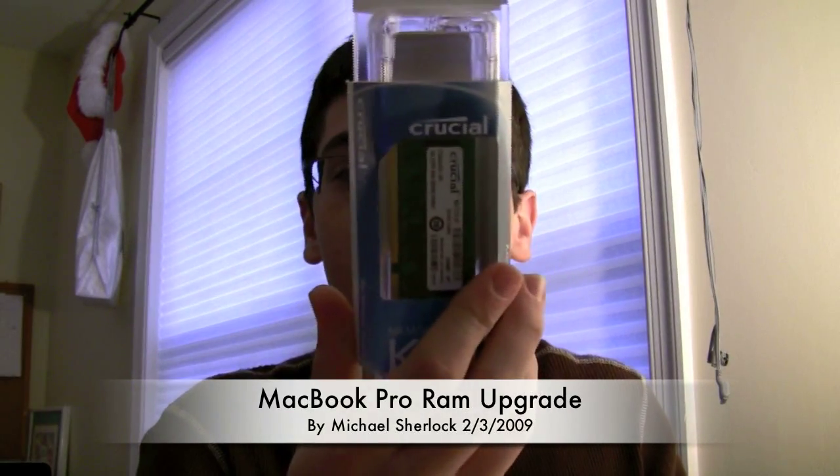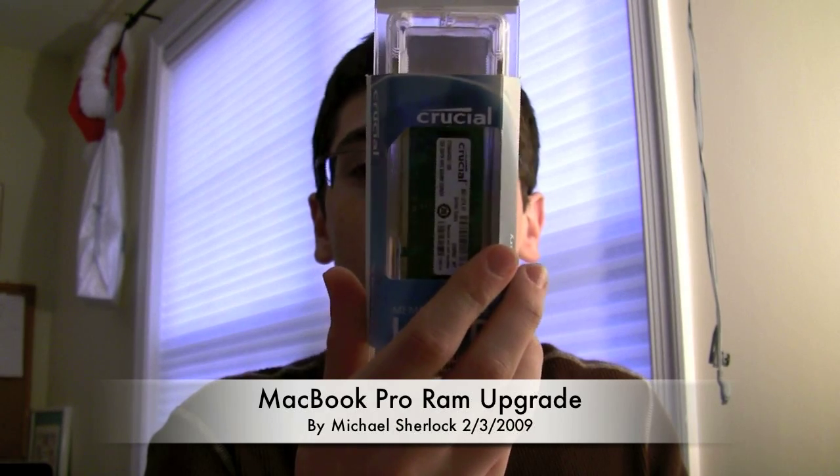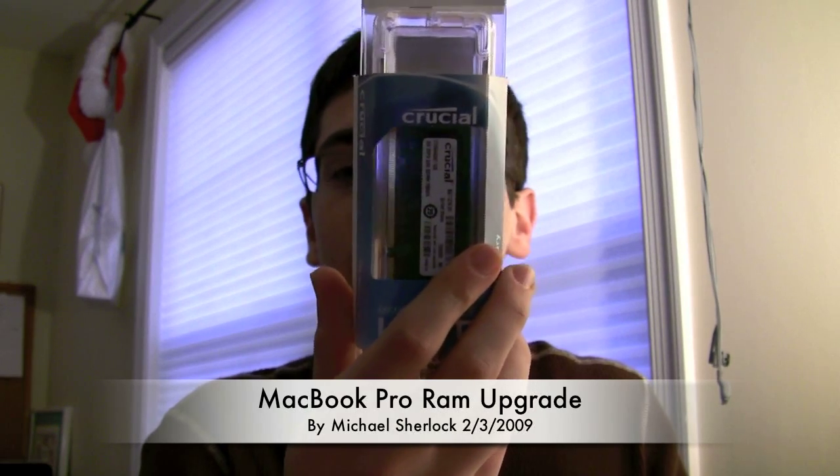You're going to need a few things to do this. First of all, you're going to need your new RAM. In this case, I have a memory upgrade kit from Crucial. This is a 4GB kit with two 2GB cards that will bring me from the stock 2GB up to 4GB. I've been noticing some situations, even just with web browsing, where I have 30MB free, which is telling me that the system needs more available memory.